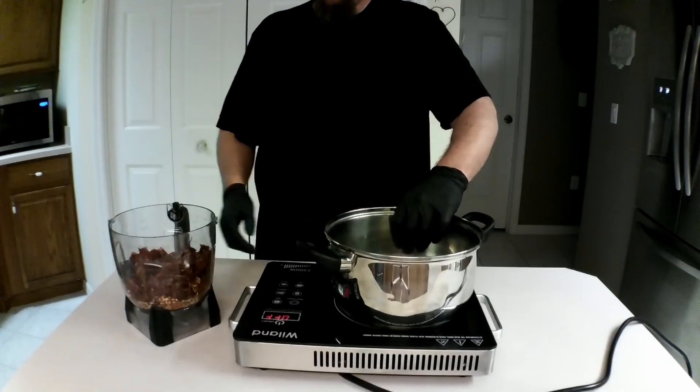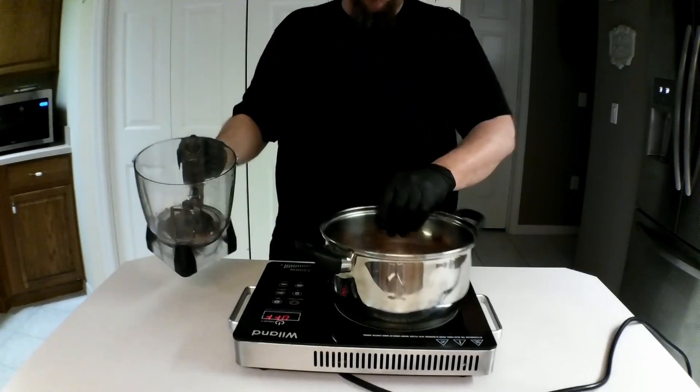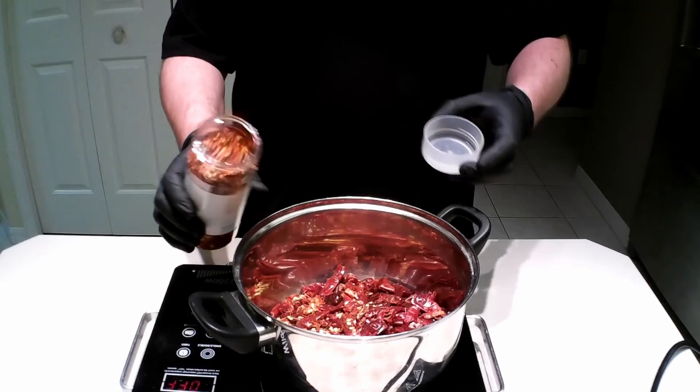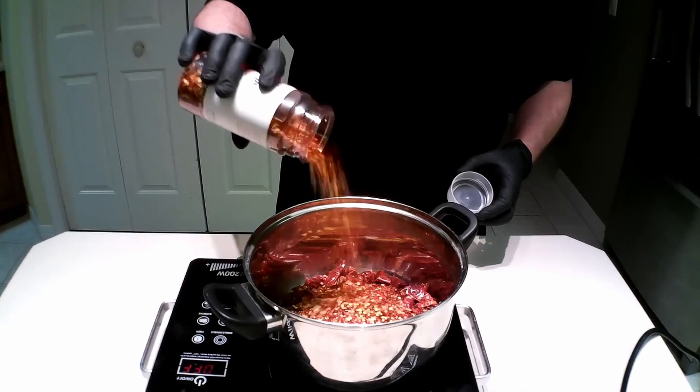Then take a pot and dump them all in. Do not turn the heat on the pot yet until the oil is added. That's a lot of chilies. So we dump in a whole bunch of crushed red pepper flakes just to be on the safe side.